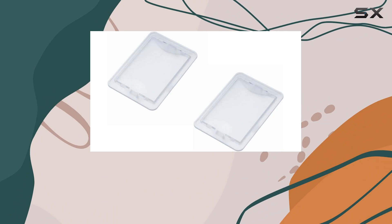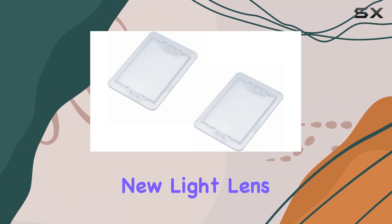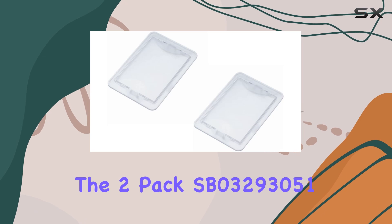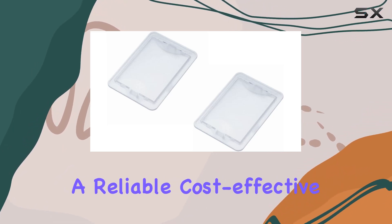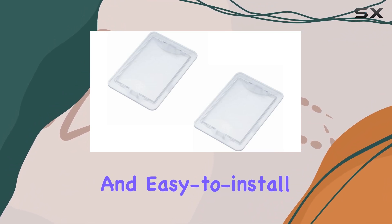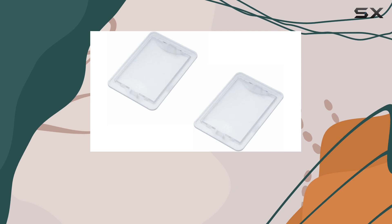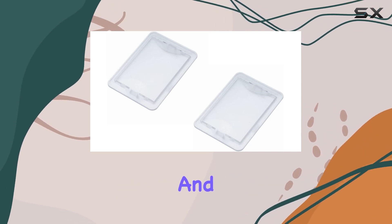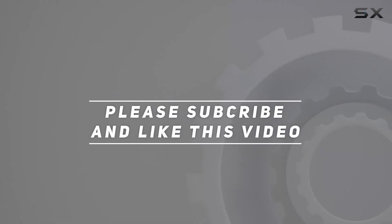In conclusion, if your kitchen features a Broan vent hood from one of the specified models and you find yourself in need of a new light lens, the 2-pack SB03293051 light lens presents a reliable, cost-effective, and easy-to-install option. It meets all the necessary specifications for size and model compatibility, and it maintains the quality. Check out the video description for an updated price. Thank you for watching.